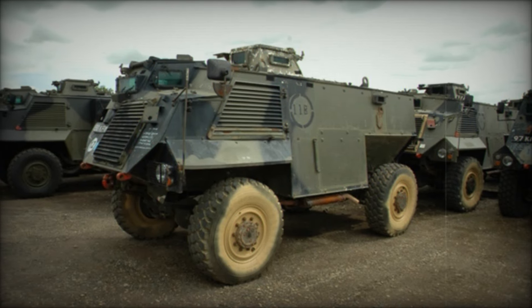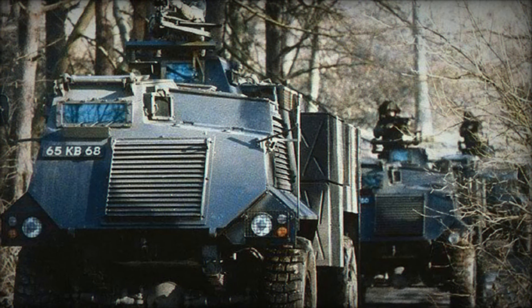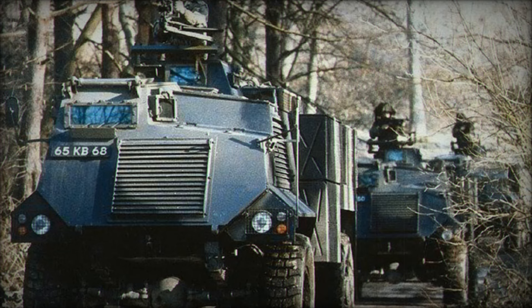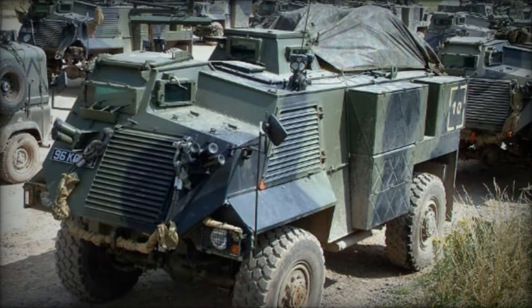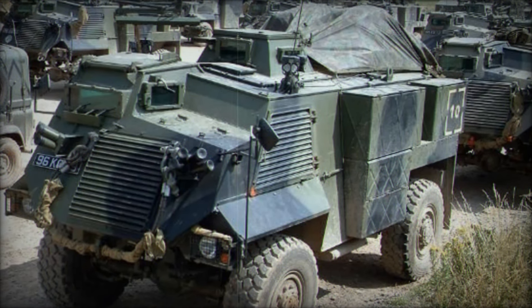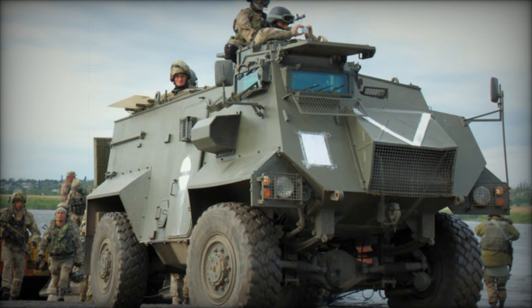The Saxon AT105 is a remarkable armored personnel carrier that began its journey in the 1970s. Developed by GKN Sankey Corporation, the Saxon was designed as a low-cost solution to transport soldiers safely while offering some protection from enemy fire. Imagine a truck transformed into a protective fortress, enabling soldiers to move through dangerous terrains without fear.